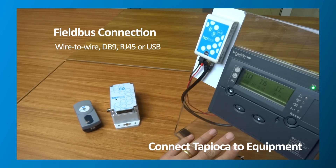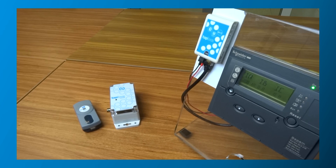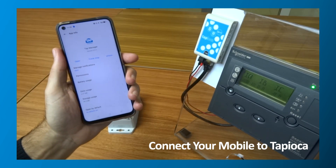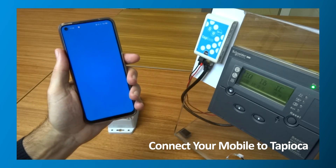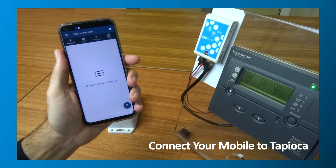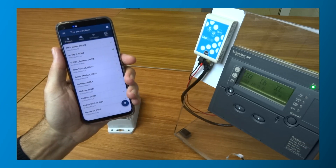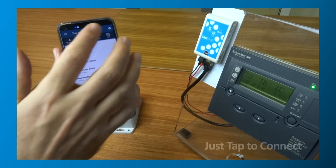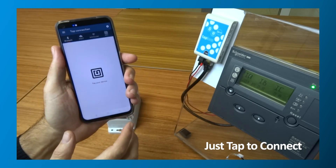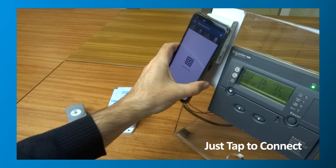You can make direct wire-to-wire connections, or you can plug into standard field bus connectors like DB9 or RJ45. Now, connect your mobile to the Tapioca wireless adapter using the TapManager app. In TapManager, you can either scan for available Bluetooth or Wi-Fi connections, or you can use near-field communication. With NFC, just tap your mobile to the wireless adapter to connect and pair the devices.